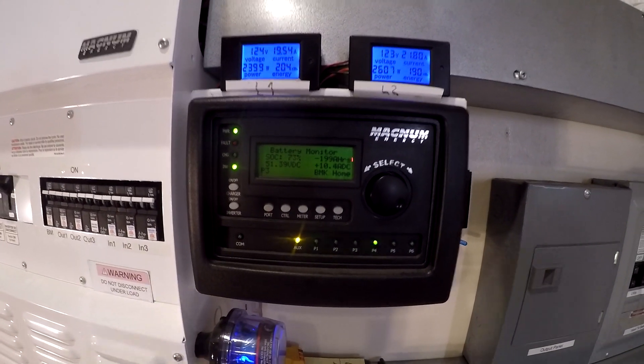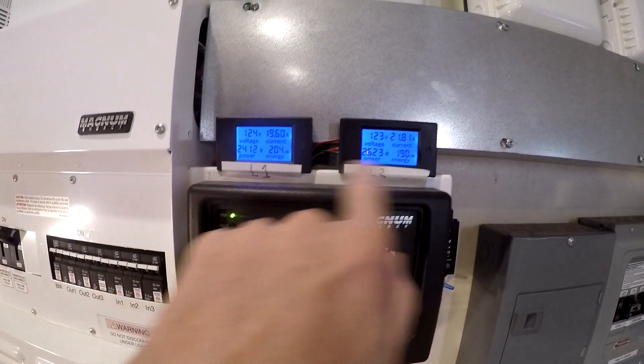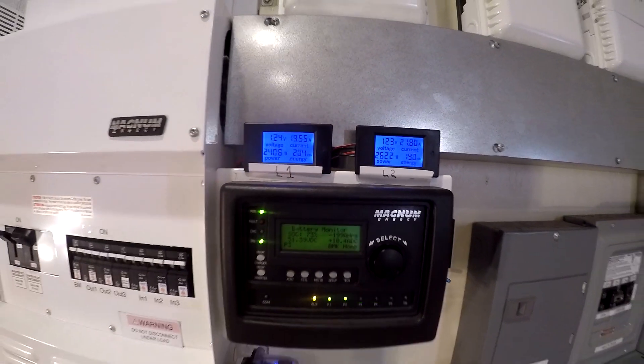We're at 73% state of charge. We've got 11 amps going into the battery and the house is pulling about 5,000 watts.